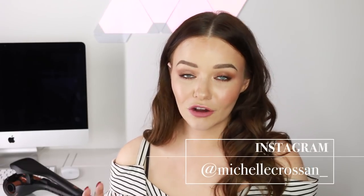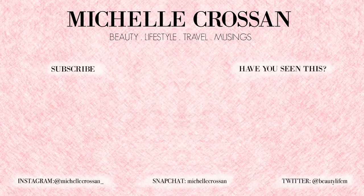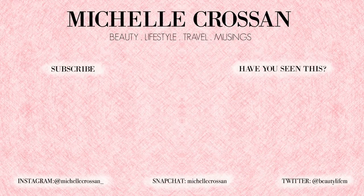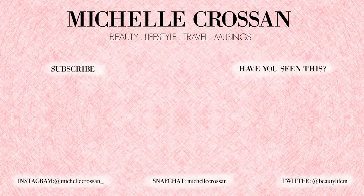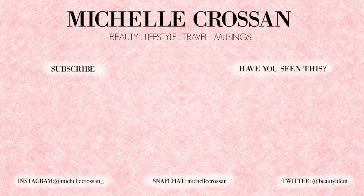I hope you enjoyed this video. Please let me know if you have any questions about the smoothing wave below. I really like this tool — it's so easy to use and will make life so much easier. It might be on your Christmas wishlist now because it's a two-in-one. I do have a little surprise — I'm giving away a few of the VS Sassoon Smooth and Wave tools over on my Instagram at michellecrossen underscore, so head over there to find out how you can win one. That's all for today — thanks so much for watching and I'll talk to you again really soon. Bye.